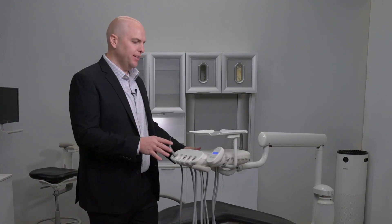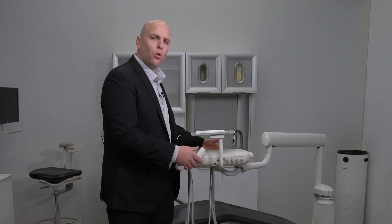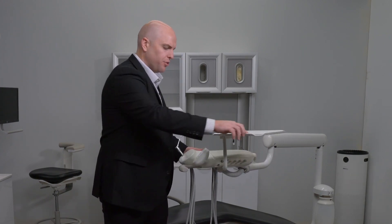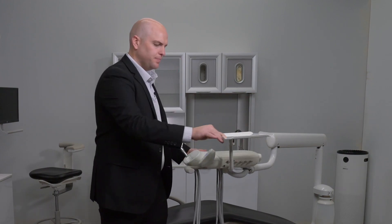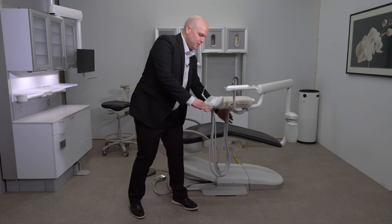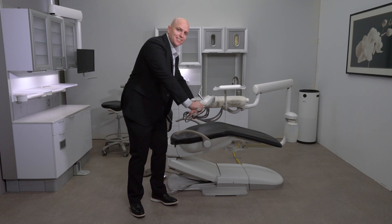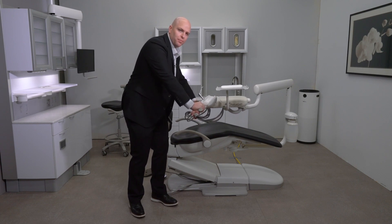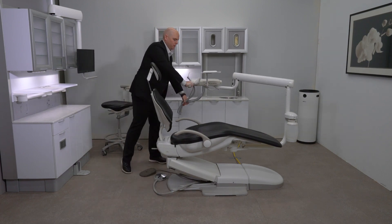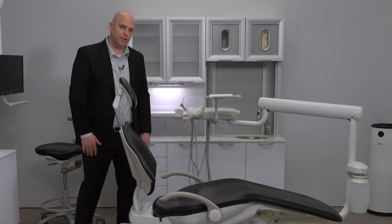Now that we've talked about the touchpad, let's talk about the tray holder. The tray holder can be mounted either on the right side or the left side of the unit, and will also rotate 360 degrees above the unit. To convert the delivery system for use by a left-handed user, simply collect the tubings in your hand to prevent them from getting tangled in the armrest, disengage the brake system, and slide the unit to the other side of the chair. Release the tubings and release the brake — now it can be used by a left-handed user.